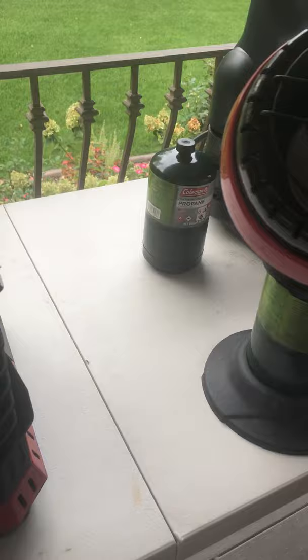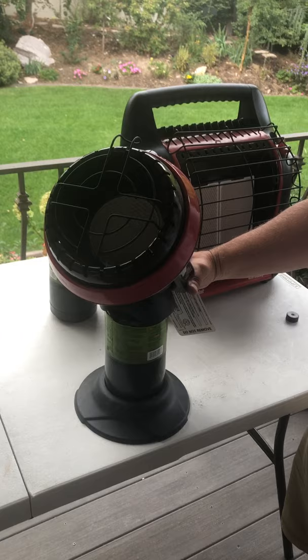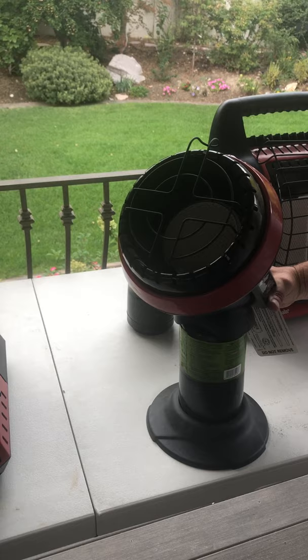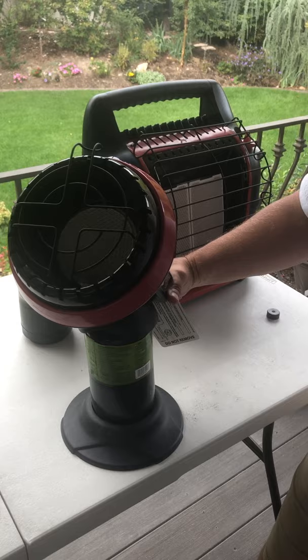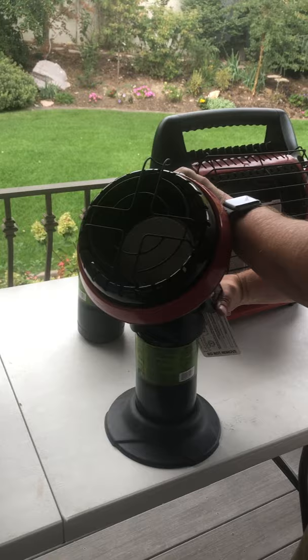Something I love about the Mr. Buddy heaters is you can use them in the house. Normally you would never bring a propane lantern into your house, but these have an oxygen depletion sensor system. All of these heaters — including the Portable Buddy — have that system. They also have a tip-over switch, so if the heater tips over it will turn off. They also shut off if you get too high in elevation.